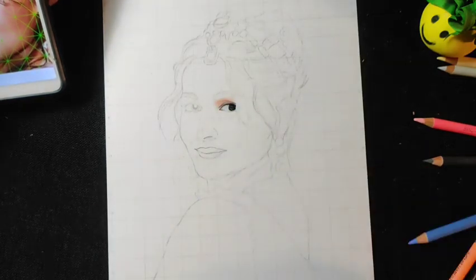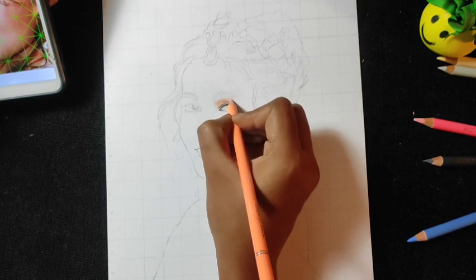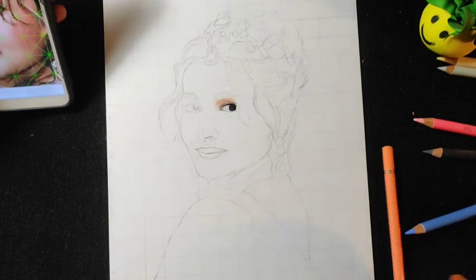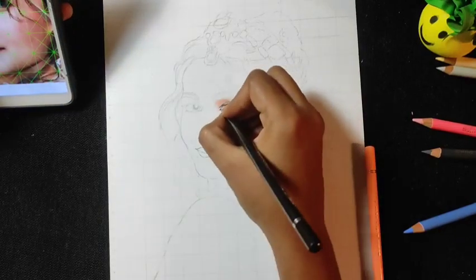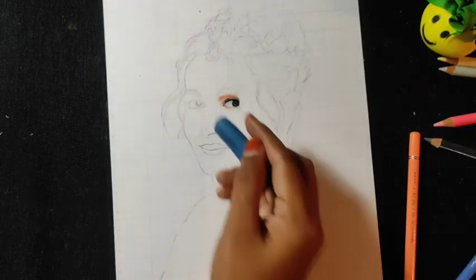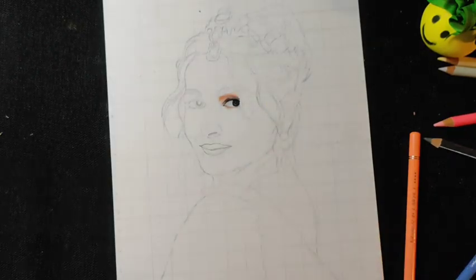You always have to keep this in mind. Once you add the base layer, add it with a light hand. Because when we add the rest of the layers, we have to mix that color. If you apply a lot of pressure on the first layer and then add the second layer on top, because this is a wax-based pencil, there will be a lot of wax deposits and our drawing will not look good.